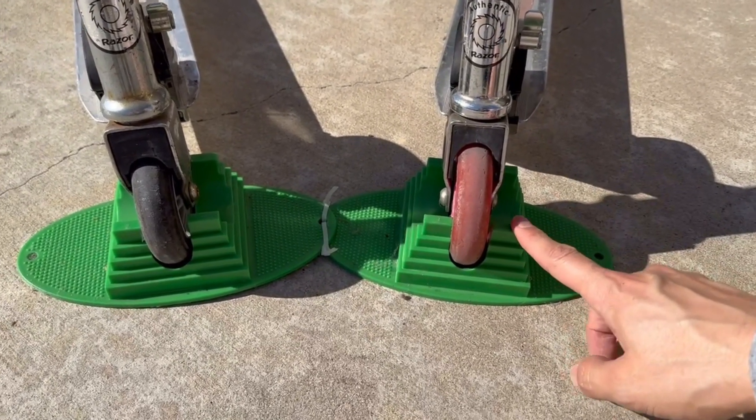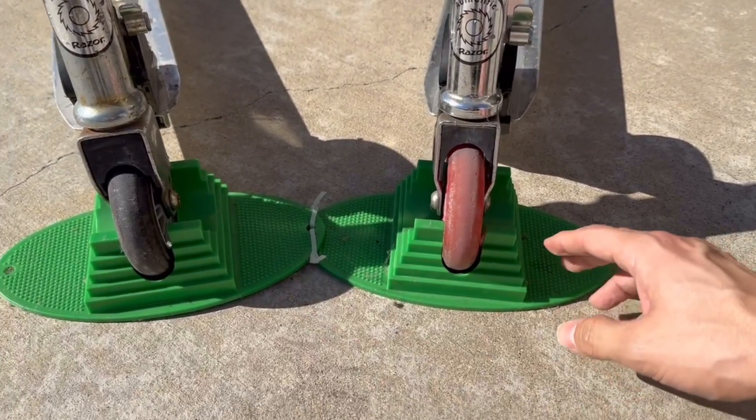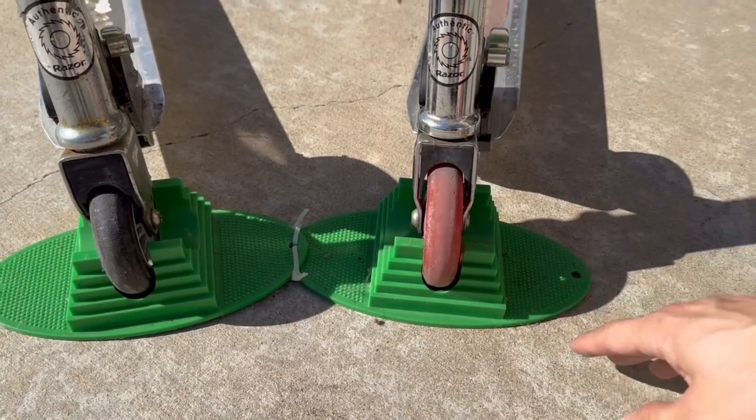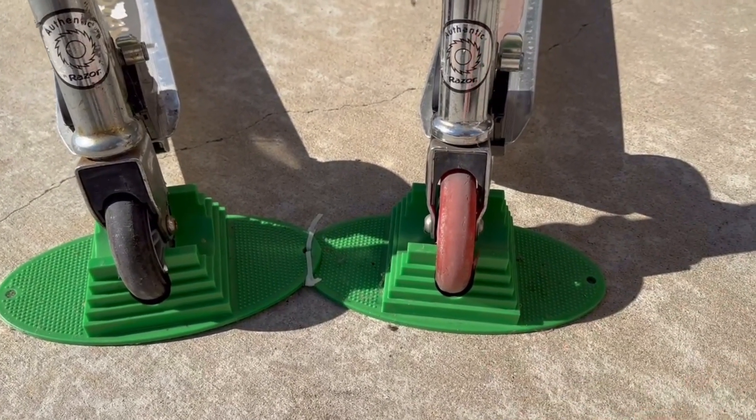I've had these scooter stands for years upon years now. As you guys can see, they're all dirtied up, but I just want to say that I definitely recommend them — they fit most scooters. These are perfect if you want to have them in the garage and get them out of the way.